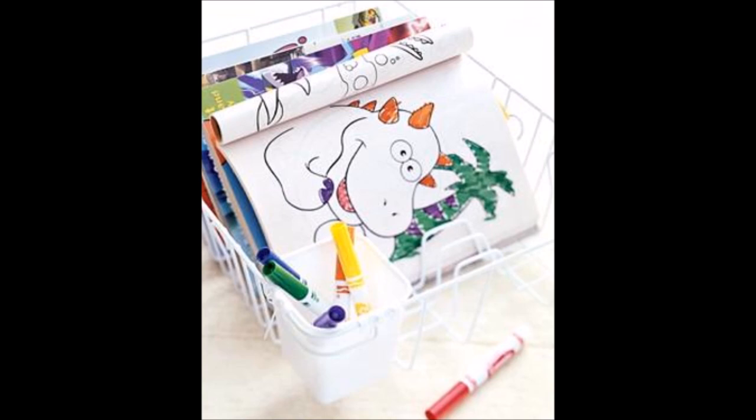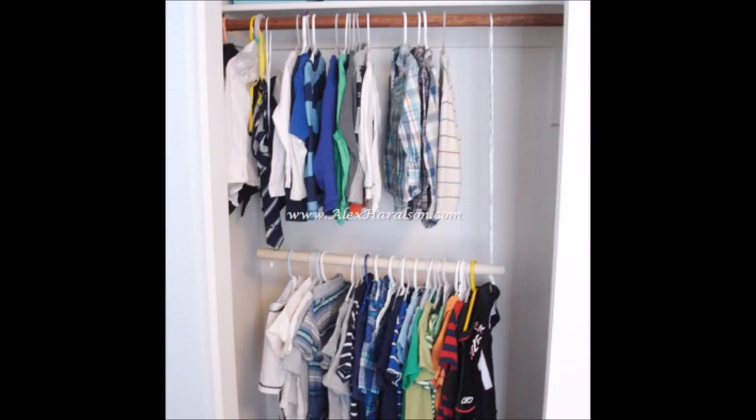Use a dish drainer to organize a child's art center. Stack books or blank paper between the prongs. Store markers, crayons, and pencils in the utensil caddy. Use PVC pipe and some rope and you can easily add a second clothing bar to your closet — perfect for small apartments or for little kids that can't quite reach the top bar. Another idea would be to use a tension shower curtain rod, allowing you to adjust the height as needed.